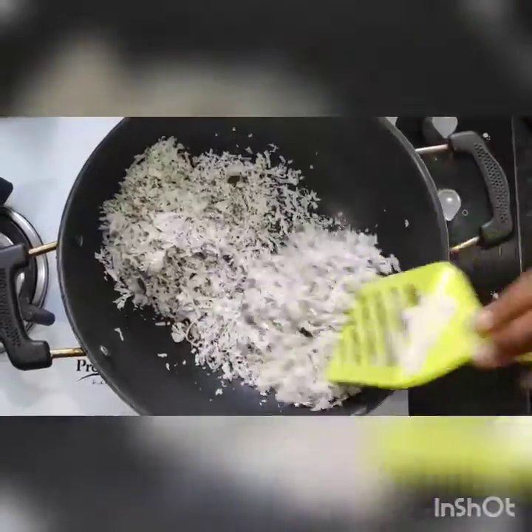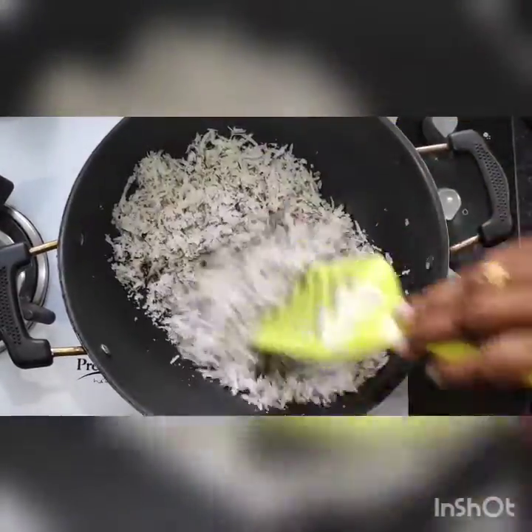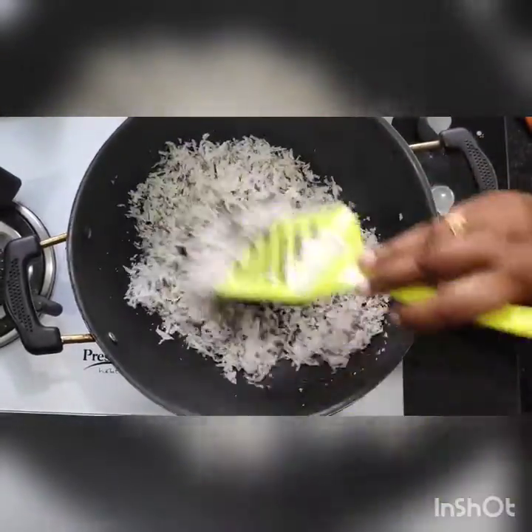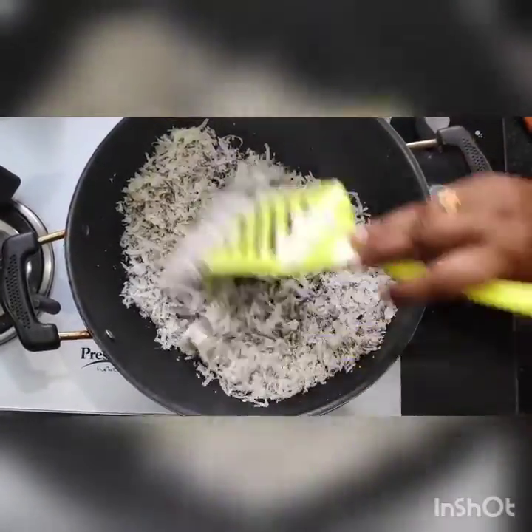This Chutney Pudi is very tasty. If you make it, you can eat it in rice with ghee, or you can eat it with chapatis also.